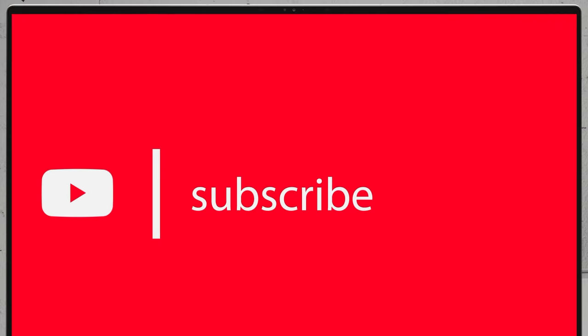If you'd like to see more disassembly videos, please check the link at the top of the video. If you'd like to see more videos of the latest notebooks, we would highly appreciate it if you hit the like button and subscribe to the channel. See you soon!